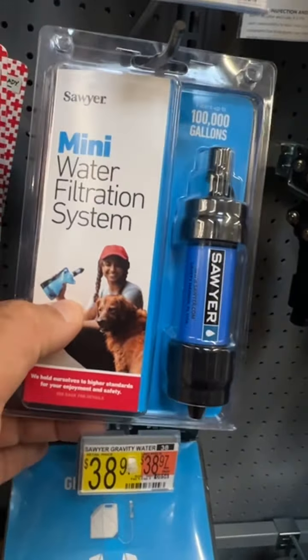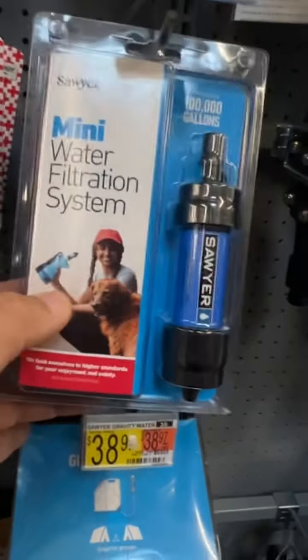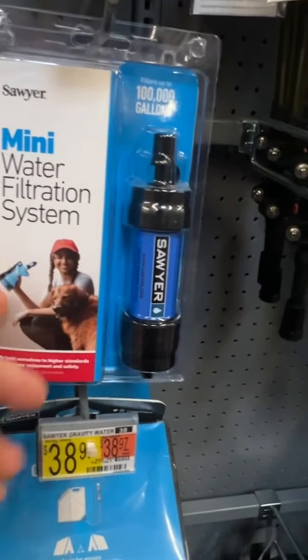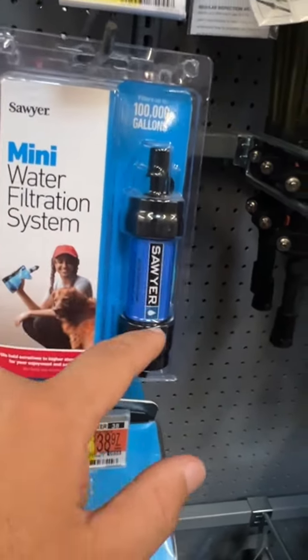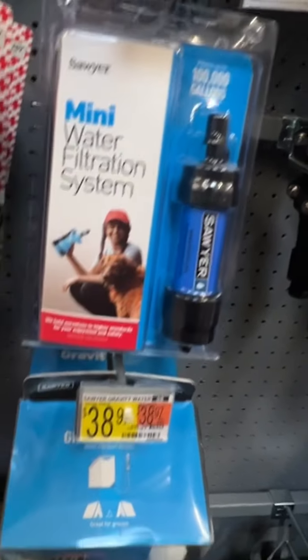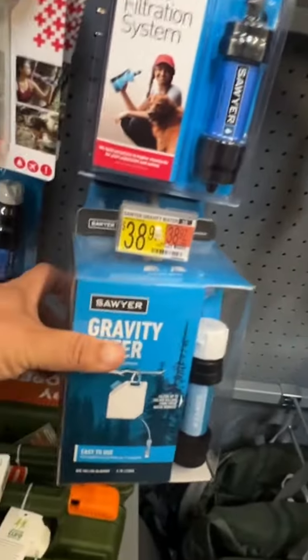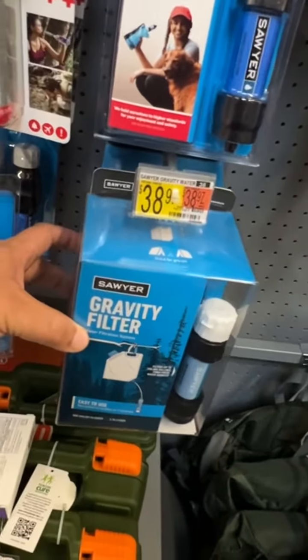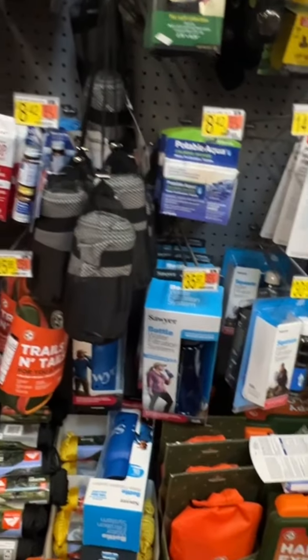I'd rather have this one because it can be used as a straw, but it also comes with a bladder — I can be portable, fill it up, and be on the go. If I had to, all my kids could fill up their own pouches, carry their own water in their backpacks with their filter, and drink out of their own pouch. This gravity system right here is once again good for camp or the house — you might want to get a couple if you have a lot of people.